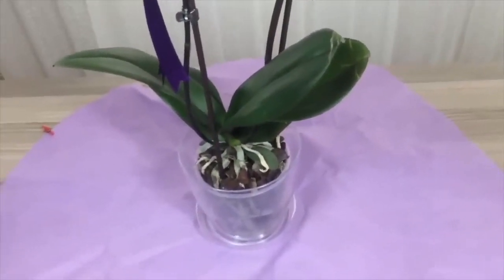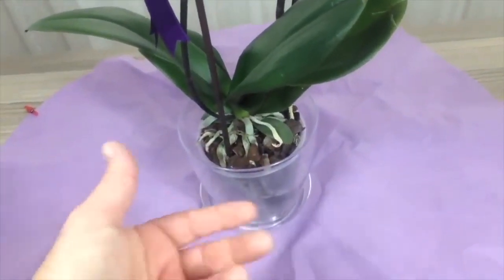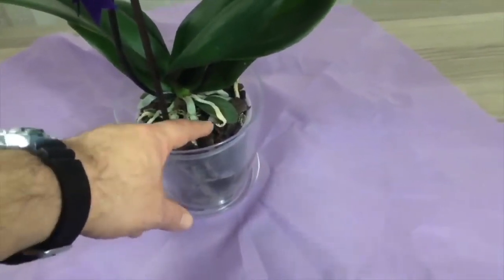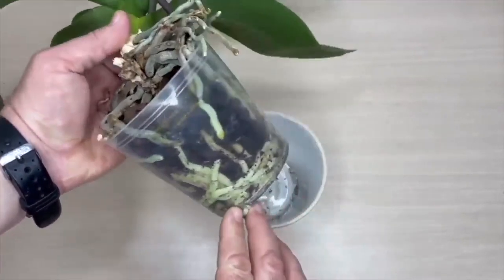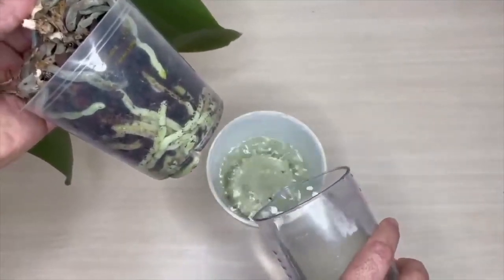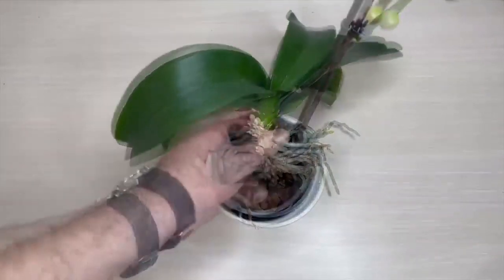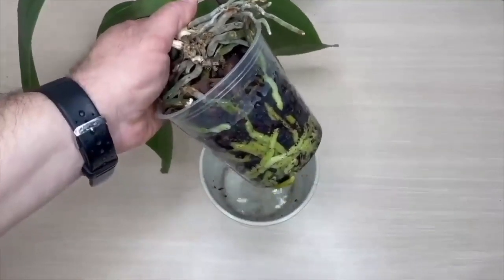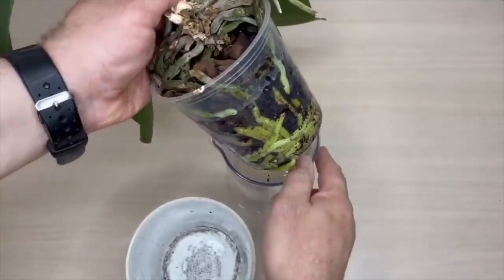Do not water your orchid as soon as it arrives. Orchids from the store have a sponge in the middle of the soil that keeps the orchid alive for a while. If you water it too much without removing the sponge, the flowers will fade. Do watering according to root color. When the root color turns from green to grey, fill the old container with water and soak the orchid for 10 minutes. When you remove it, the roots will be green again. After pouring out excess water, put it back in the container to drain, then return it to the transparent container. Water again when the roots turn grey.